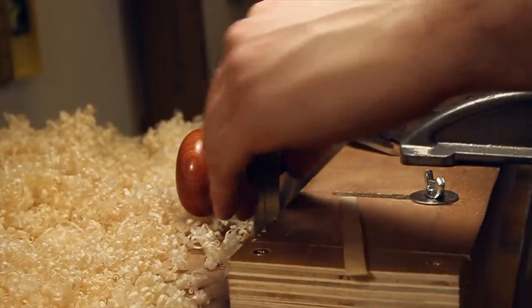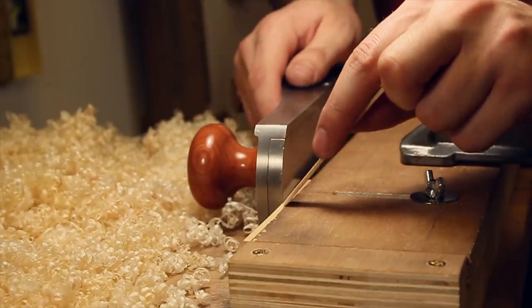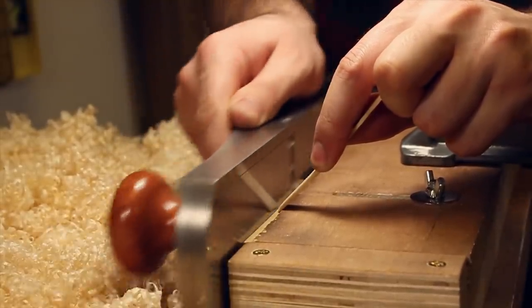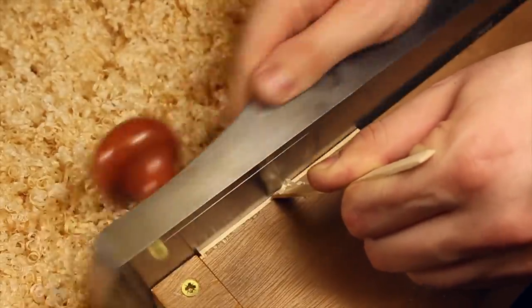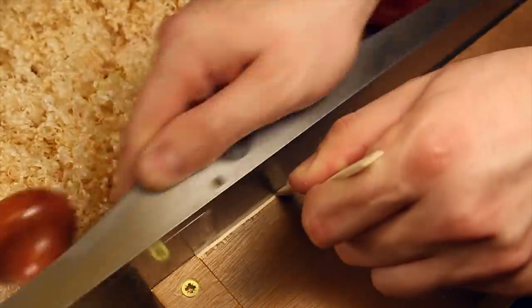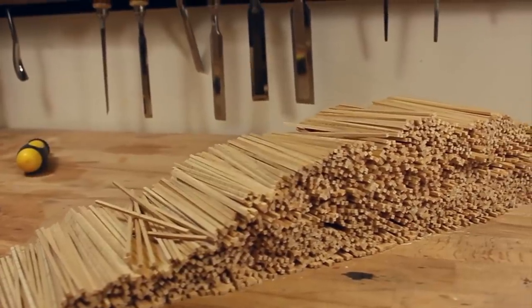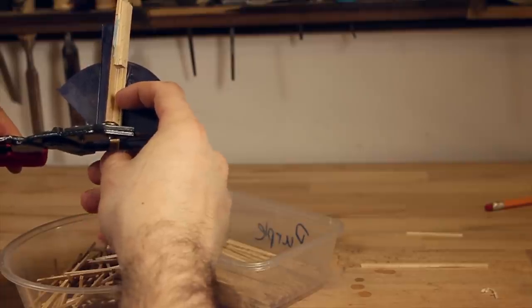This next stage ended up being the most time consuming. Eight at a time, the halved sticks were placed in a shooting board and planed until perfectly square. If each pixel was slightly off, it would have a dramatic effect on the size of the instrument. Finally, the sticks could be cut in half, ready for colour.